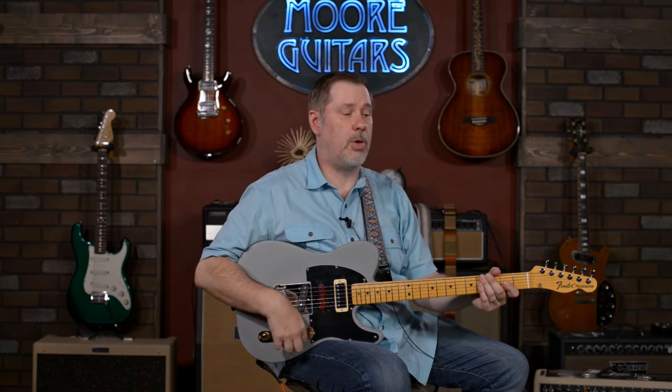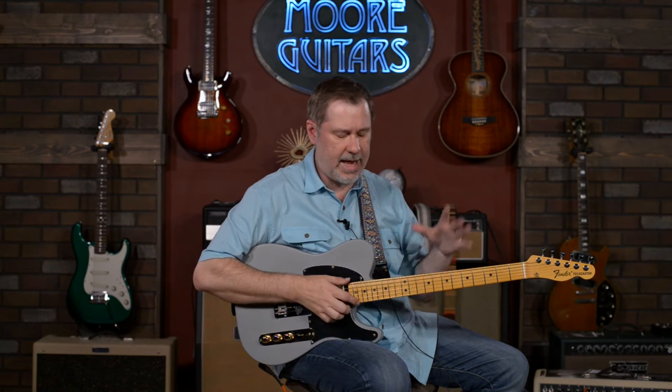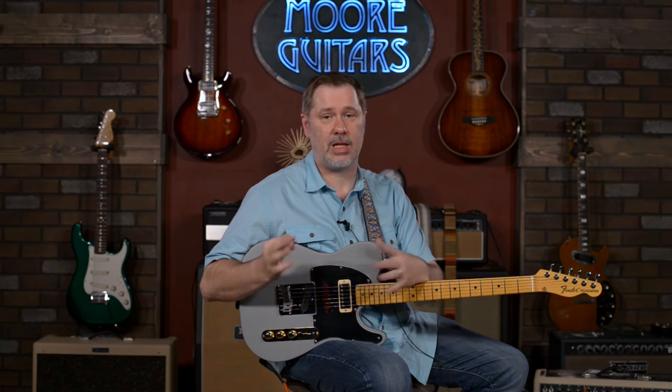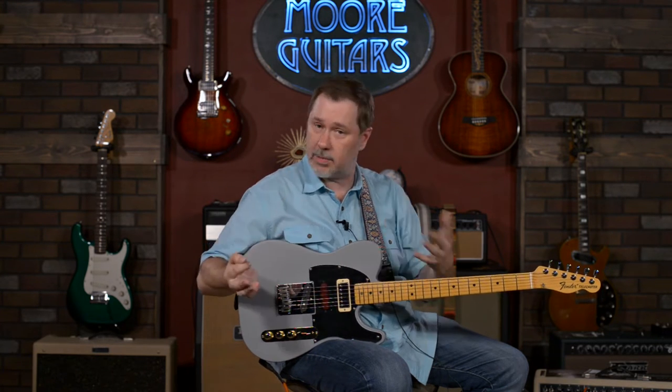Now we're going to get into what I think is the most unique feature on this guitar — the Glazer B Bender. This could be a video all by itself. Before today I'd spent about three minutes with a B Bender, and today I got to goof on it for about 30 minutes. I'm not an expert, but I do understand it well enough to explain what it does and how you might be able to use it.